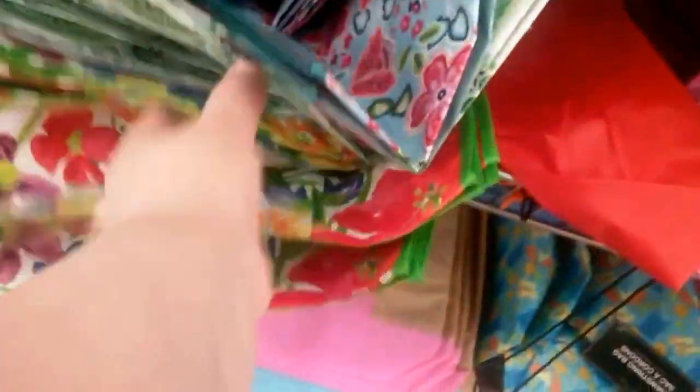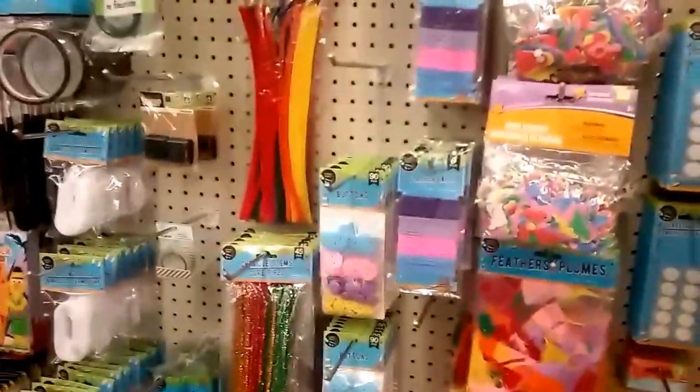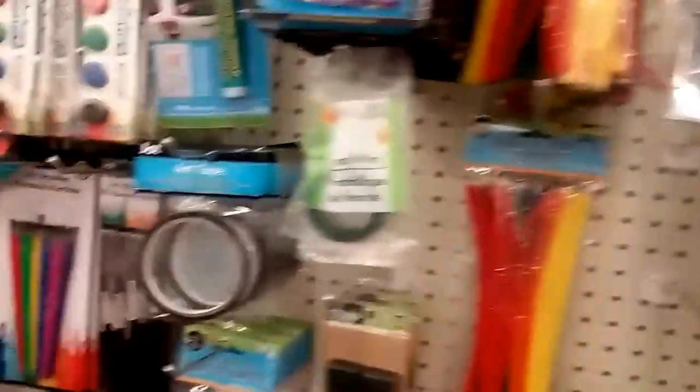I used to give gifts in these kind of bags so that the moms could reuse them — especially at baby showers and wedding showers. But I found out they pitch them. I asked my girlfriend about it and she said she just pitches it, doesn't keep it. She said you get so many. When I go to the grocery, I bring my own bags, which gives you five cents off per bag at Kroger.